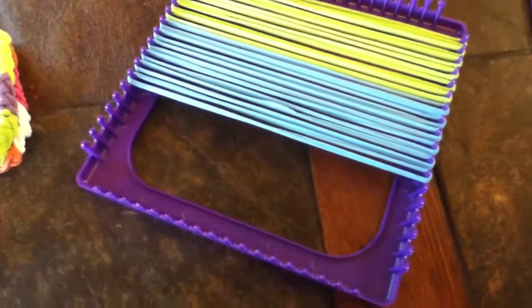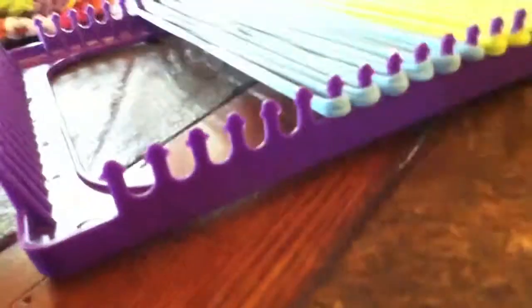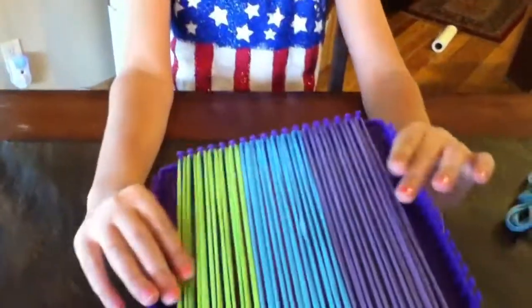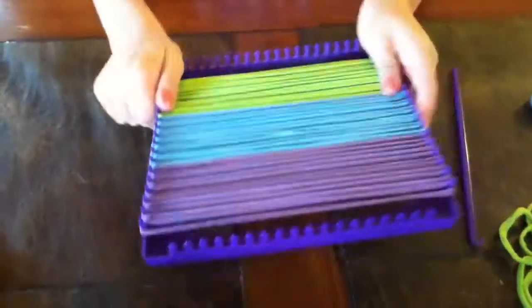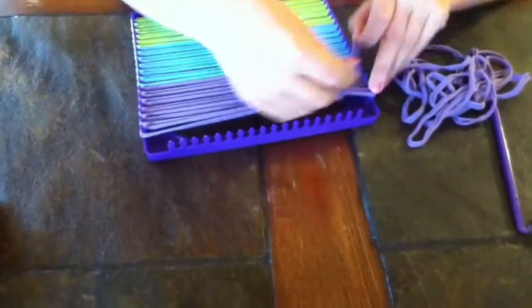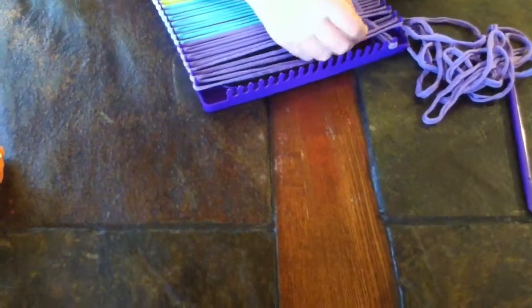Then I got my second color on, and I'm going to put on my third color, which is going to be purple. Once you've got all your bands on for the first layer, you're going to decide which way you want it. I don't want the purple to be like that, so I'm going to grab my purple and take it and weave it through — either going down or up through the pegs.